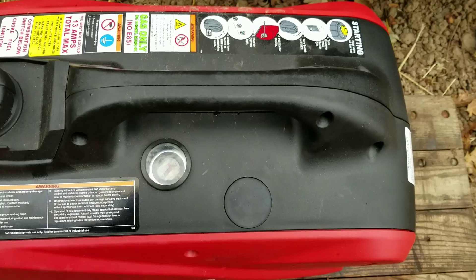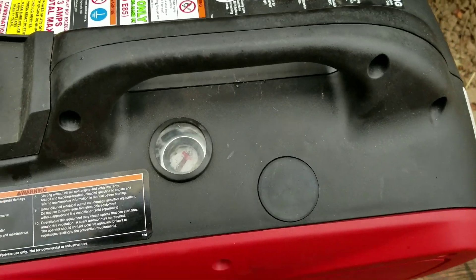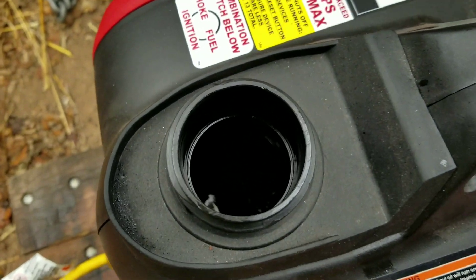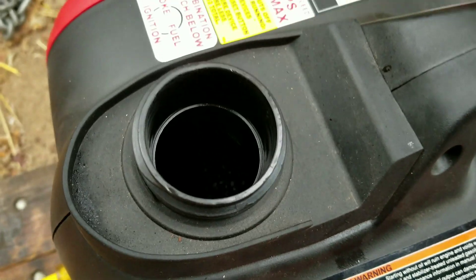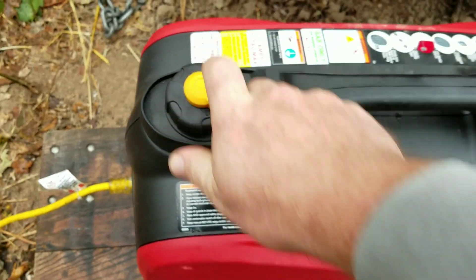Alright, 14 hours. Fuel gauge is not hard over yet — you can still see a little bit of fuel shimmering in there. Still has got fuel in it. Let's keep it running.